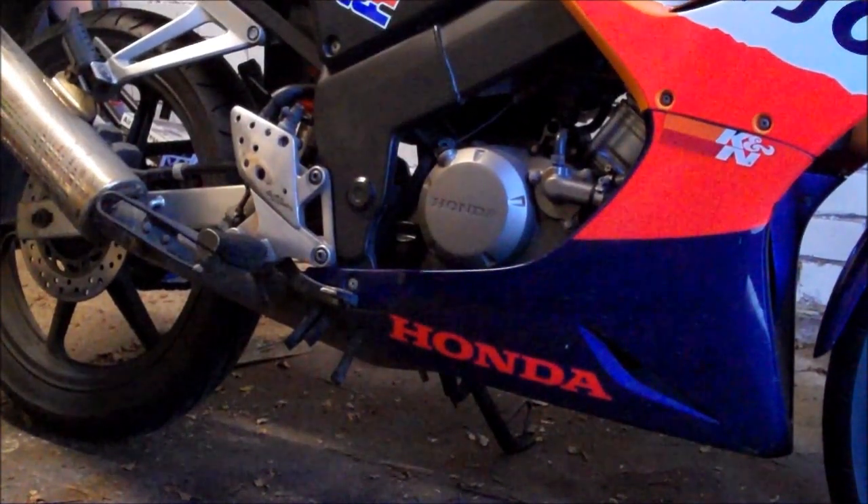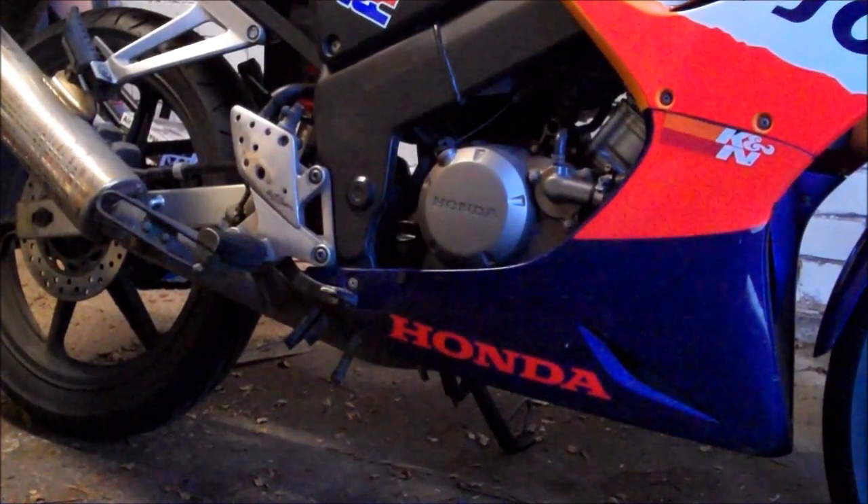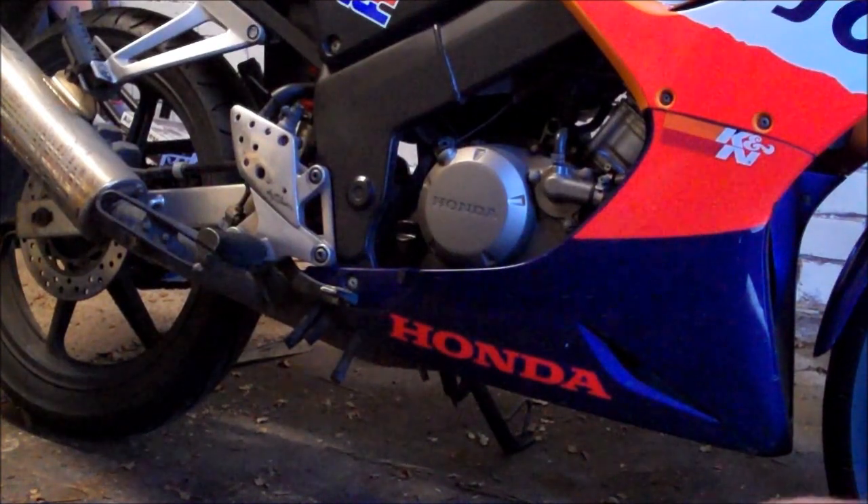Hello guys, it's CrazyMook here and today I'm going to be doing a bike maintenance video on the Honda CBR125. Today we are going to be changing the oil.